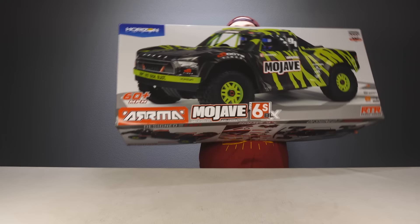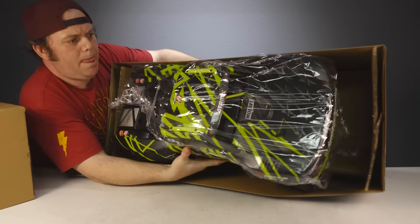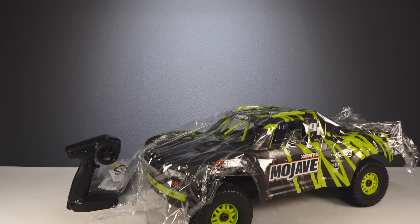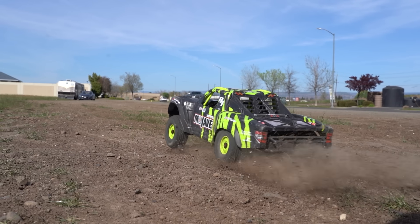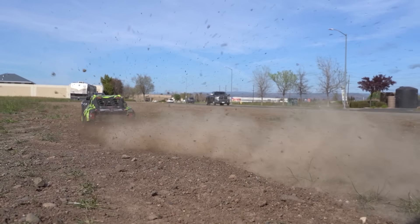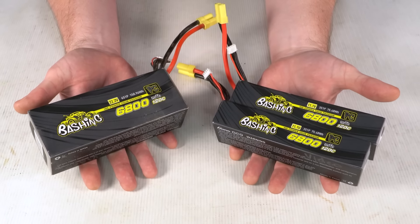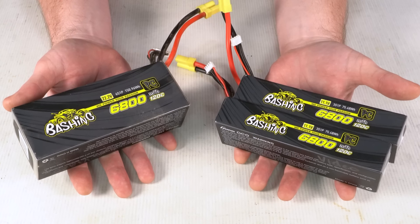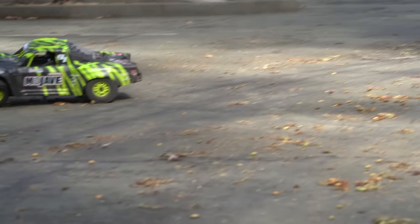When you get the truck it comes fully ready to run right out of the box with a painted body, programmed electronics, and the SLT3 transmitter, which requires four double-A batteries. The truck also needs a battery pack to start ripping — for maximum power, either one 6S lipo battery or two 3S lipo batteries will work. Either way, that's 22.2 volts of power and it is extreme.